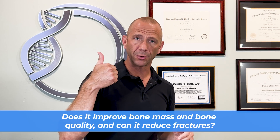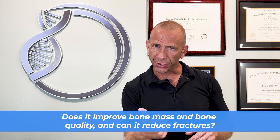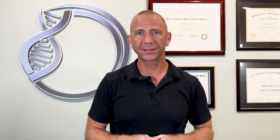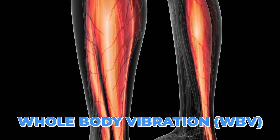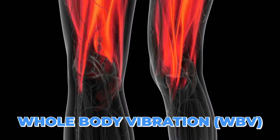The question we have to answer today is: does it improve bone mass and bone quality? Can it reduce fractures? And are there any other benefits, most specifically around muscle mass? In searching for whether whole body vibration improves bone health, I was really looking for a good study using whole body vibration as a specific intervention.